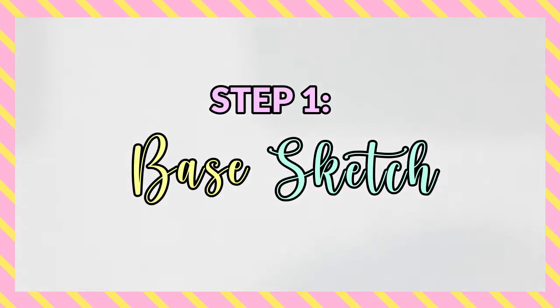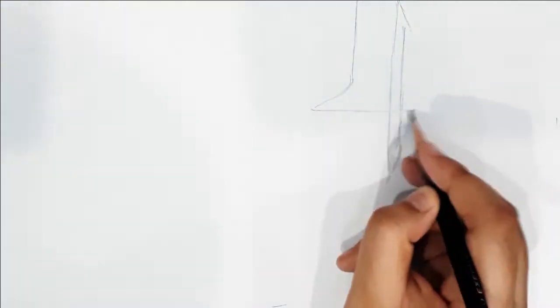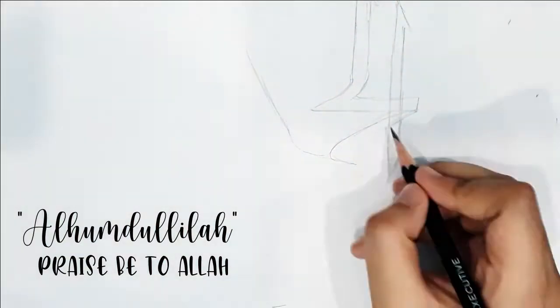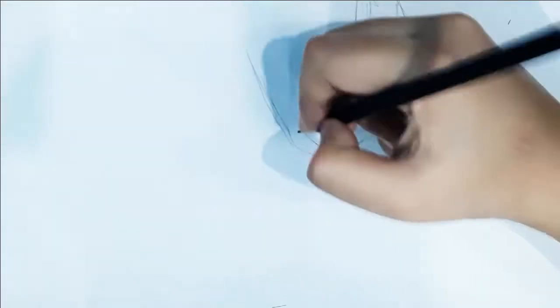Related to arts and crafts, so if you're interested please subscribe. Firstly, start by making a base sketch. As you've seen from the thumbnail, I'll be writing Alhamdulillah. For reference you can check out any picture from Google and start copying it, or if not you can just do this one.